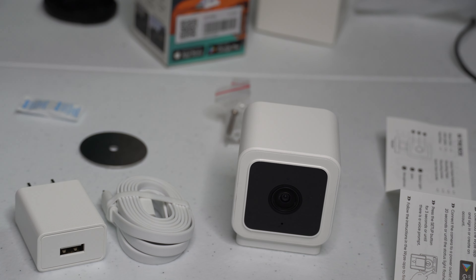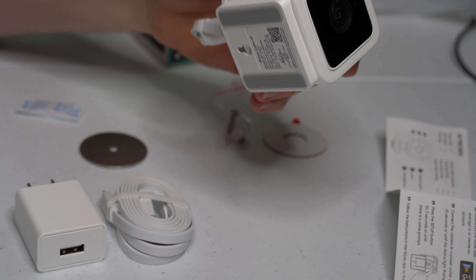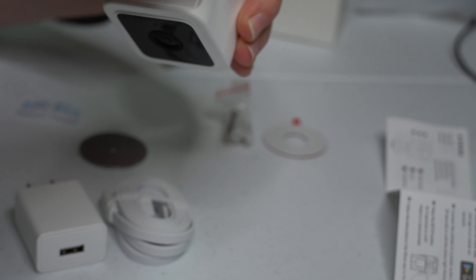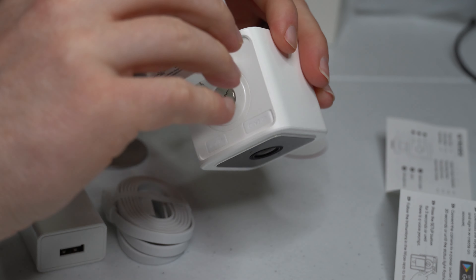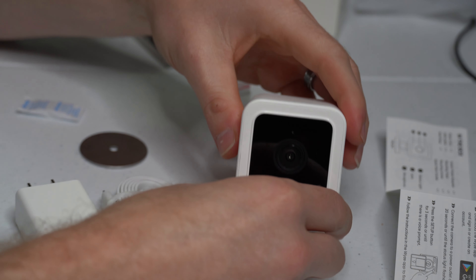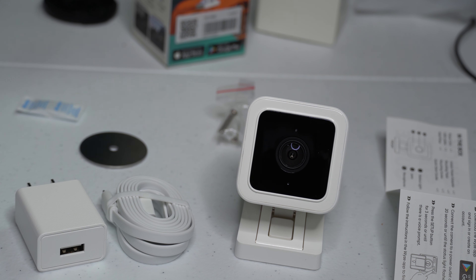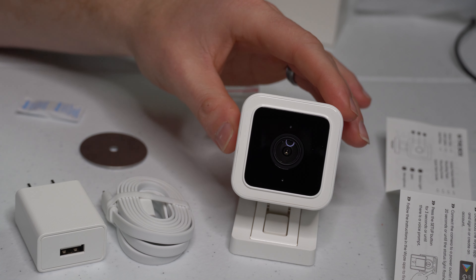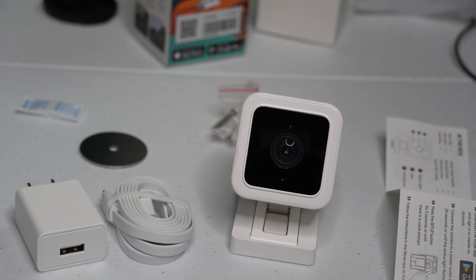This is one of the few cameras that has local storage. It has a micro SD card slot where you can record locally to the camera. Not many smart home security cameras can do that — most require you to use their cloud, and many companies charge for that cloud service. So if you get this without an SD card, you can still connect to Wyze's cloud for free.